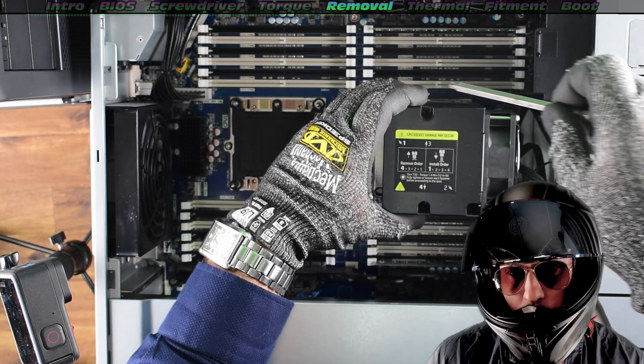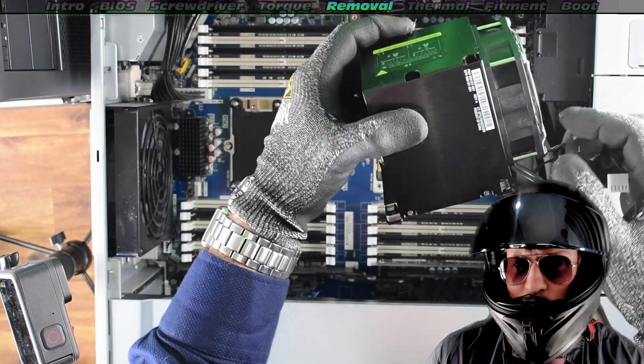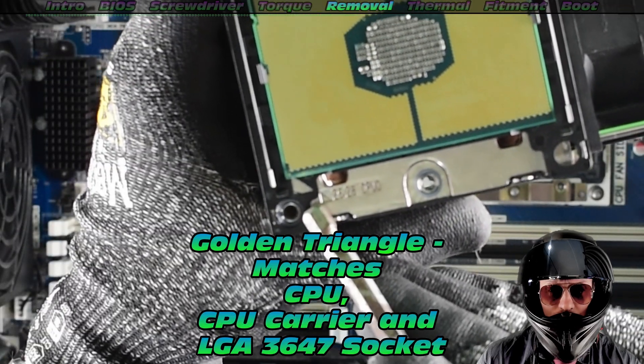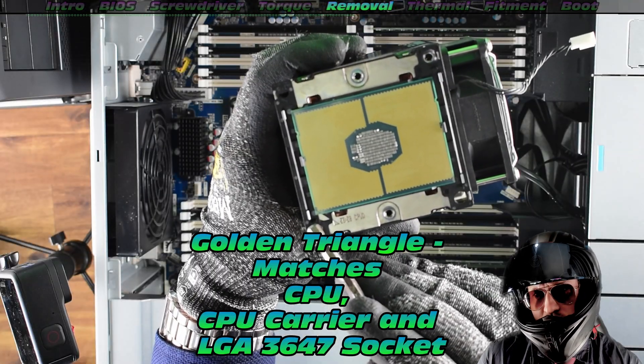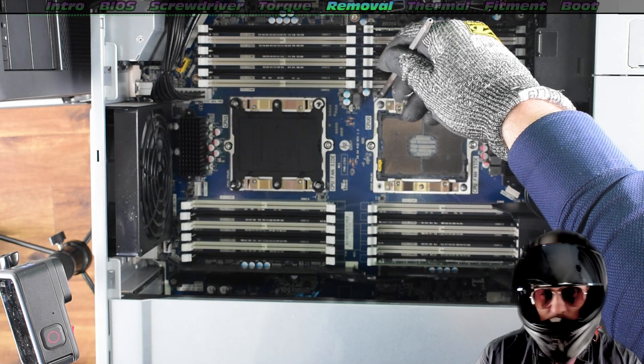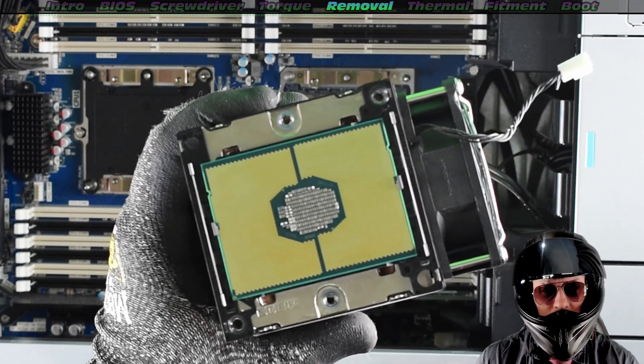It gives you nice, adequate pressure on these CPUs. Very easy — one simple fan connection. Check out the golden triangle — that's going to help us to realign the cooler, the carrier, as well as the CPU socket itself. This carrier is quite a tedious little thing.